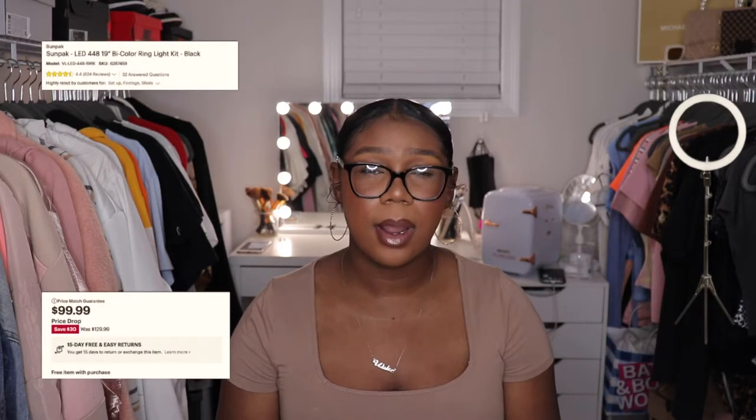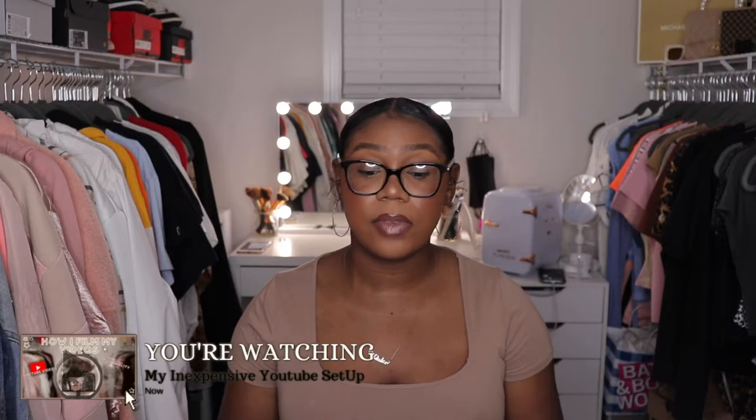I don't have a separate tripod at all — I just use my ring light. My boyfriend actually got it for me one day when I was feeling down. This ring light was a little over a hundred dollars — I'll put all the details in the description. I love it because it's so convenient to have my light and my tripod all together, especially since I'm always traveling between school and home.